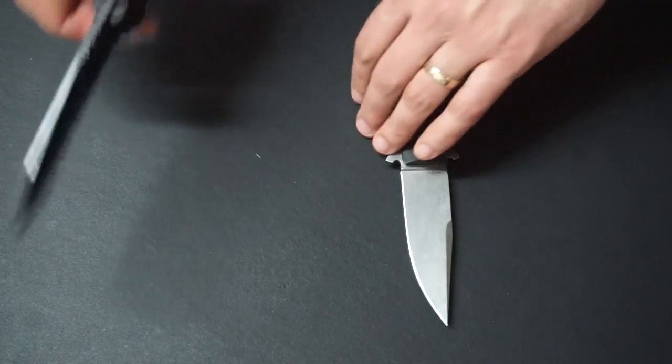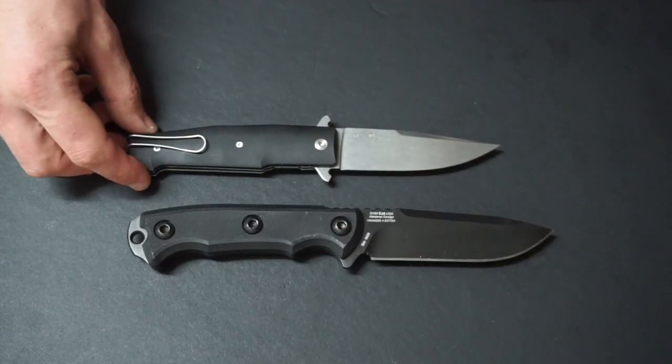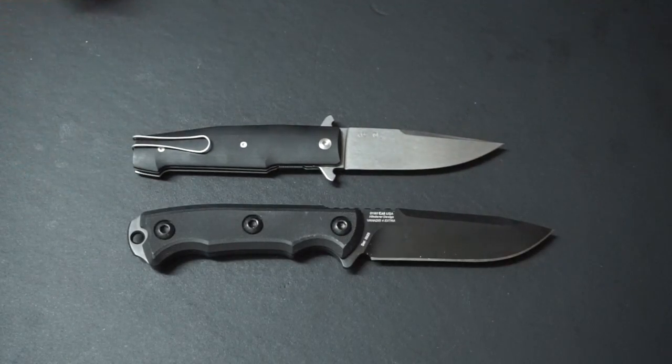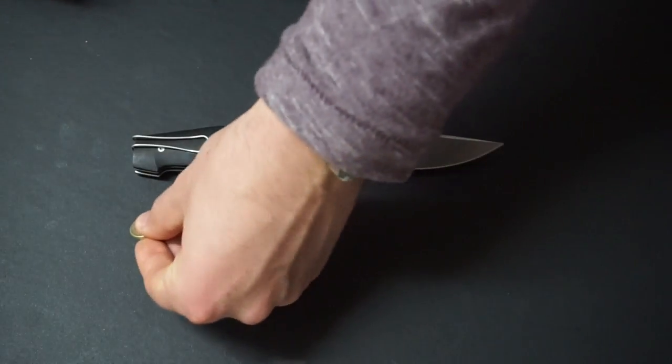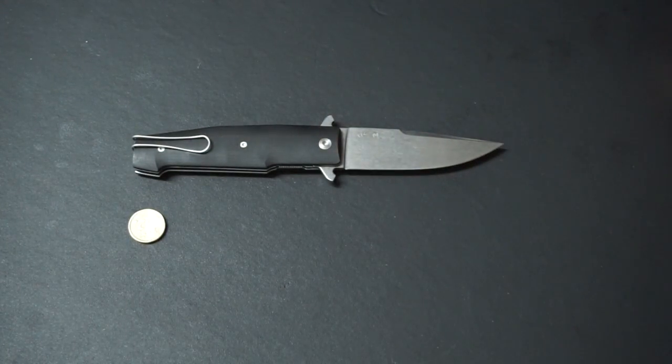Let's look at it next to a Zero Tolerance 0180 fixed blade knife - it's a little bit shorter than that. And then next to an Australian $2 coin, and next to an iPhone 6.